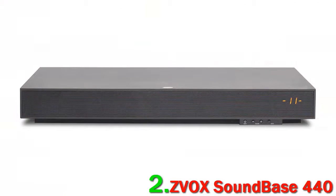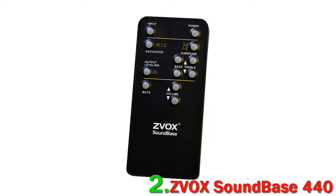In our opinion, there are better soundbases at this price point for overall sound quality – the Denon DHT-T110 comes to mind. But for pure vocal clarity, our money is on the ZVOX.